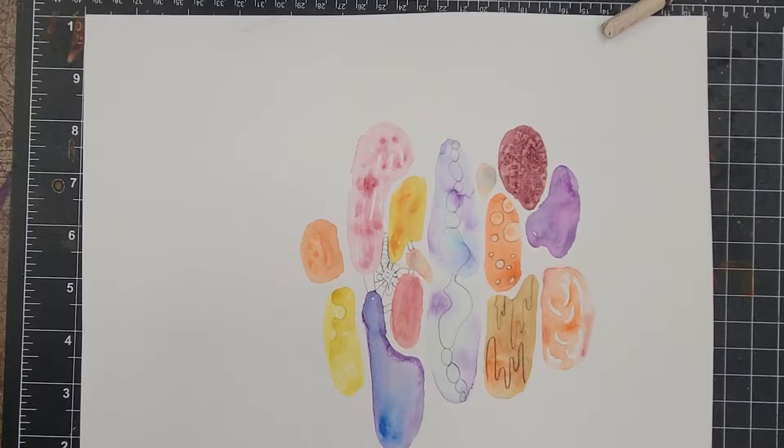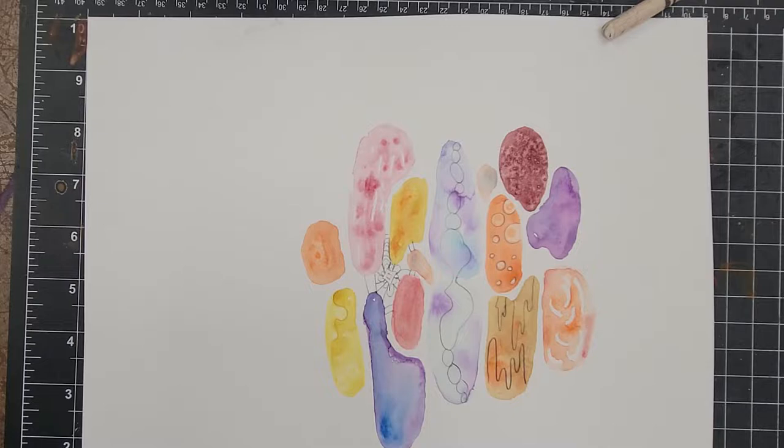Once you have practiced your watercolor techniques, you can go ahead and start on your final piece of artwork for this project. This is a reminder that your watercolor techniques should not look like anything in particular. Remember that we want to keep our application of the watercolors loose and abstract.